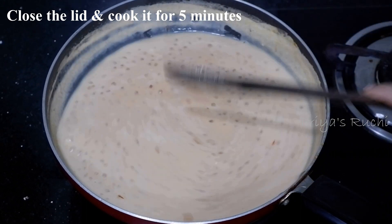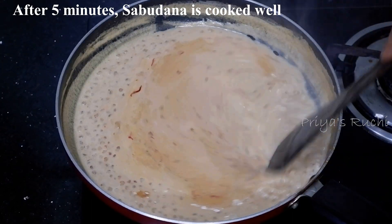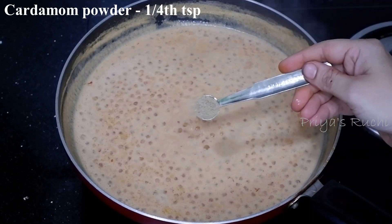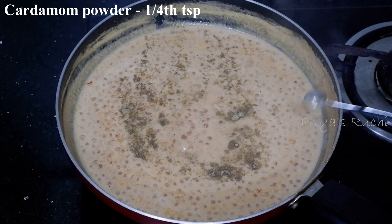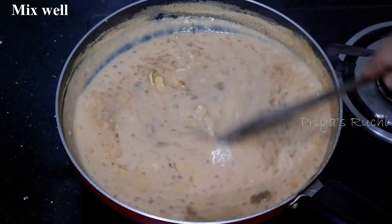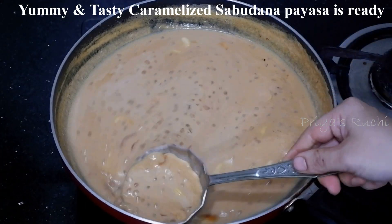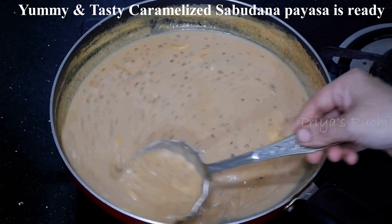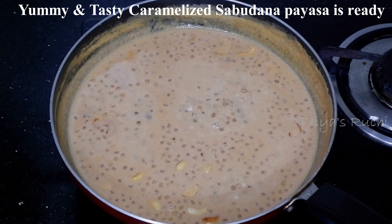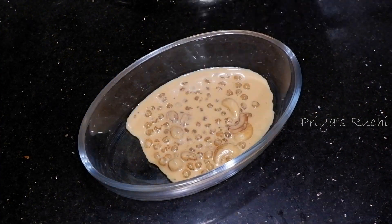When you close the lid for 5 minutes, the lid is almost ready. If you want to cook it, you can cook it with the lid on. Now you can cook it for 5 minutes. This is ready. You're ready for 10 minutes. I hope you will cook it well.